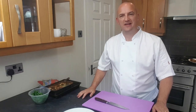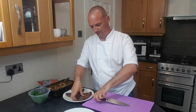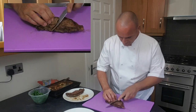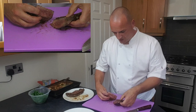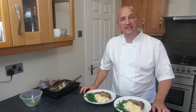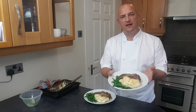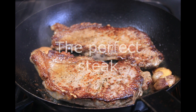Our steaks have been resting for about 10 minutes now, so let's bring them over. As you can see, they're cooked really nicely. Louise and I are going to have a really nice treat for tea tonight — sirloin steak cooked medium rare with dauphine potatoes and glazed green beans.